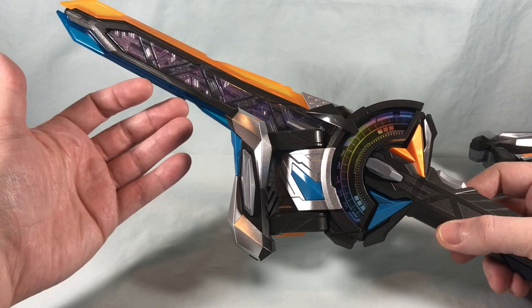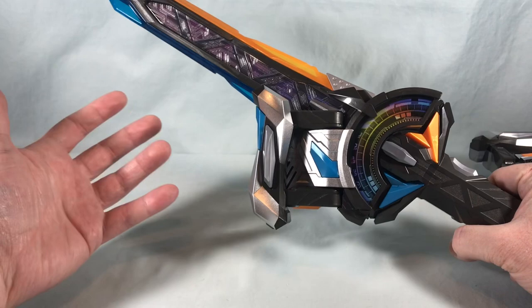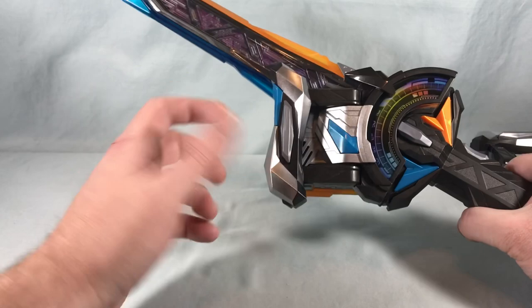So you either have to remove the buckle or press the button to get the music to stop, which feels a little weird. But it is what it is — that's kind of all this does.